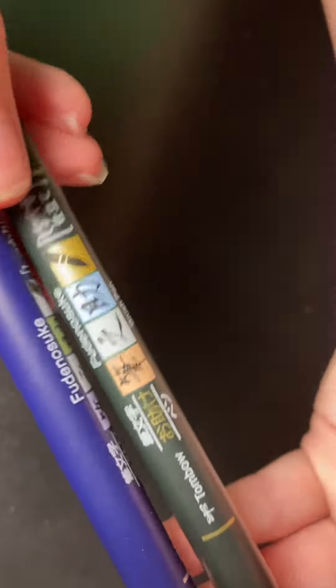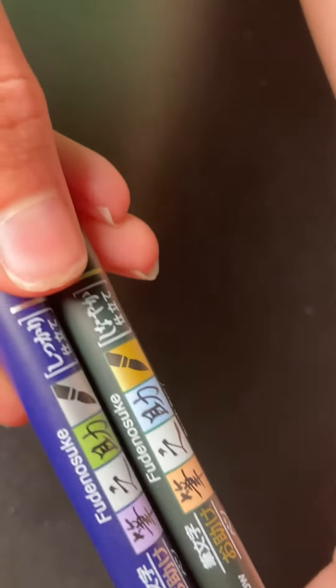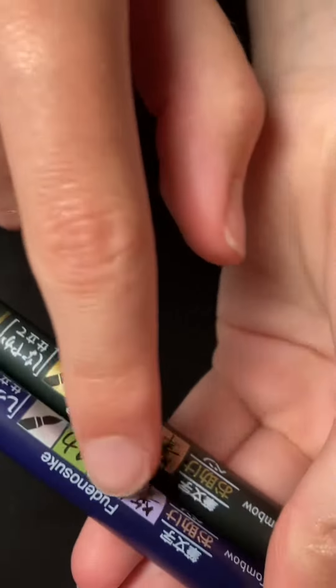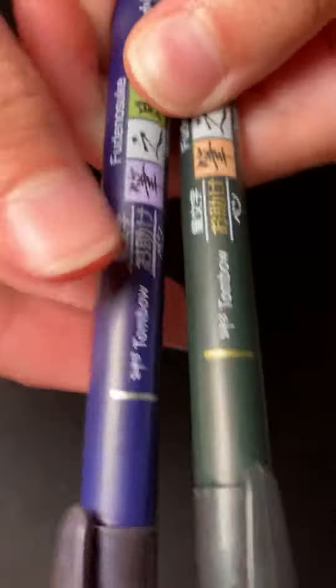They are probably some of — actually my favorite art supplies I have ever used, and they are these pens here. I'm not sure how you pronounce it, but that is the name of them, and here's the brand — I think that's the brand, anyway.